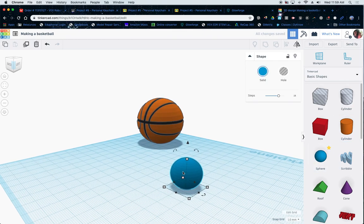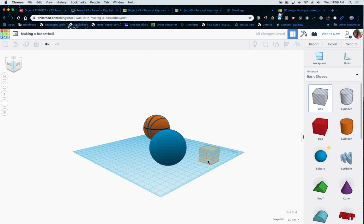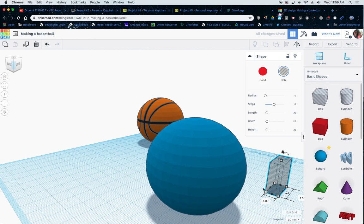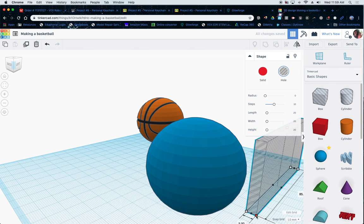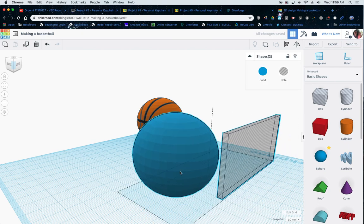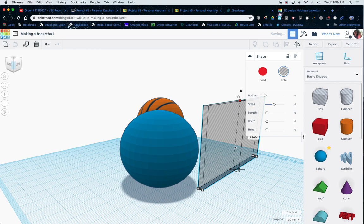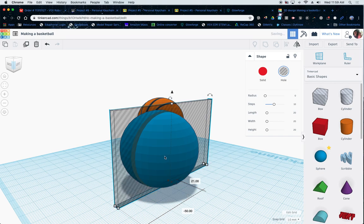I'm going to drag another sphere out here and size it up just a tad. Now, the next thing is I'm going to get a box, and what I'm going to do is just kind of push this box in just a little bit like that. Then I'm going to pull this thing out in this direction, pull this out, and pull this thing up straight. I'm going to shrink this in a little bit more — all I'm basically trying to do is have this thing cut.